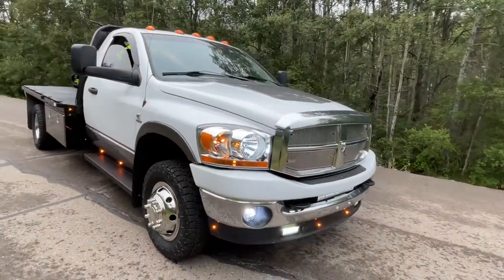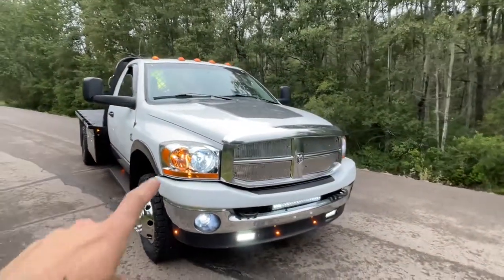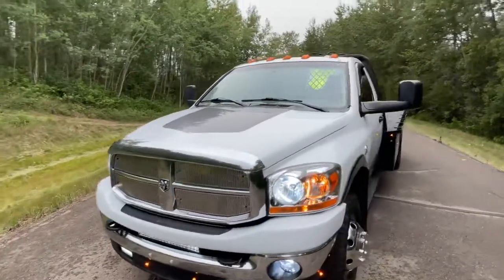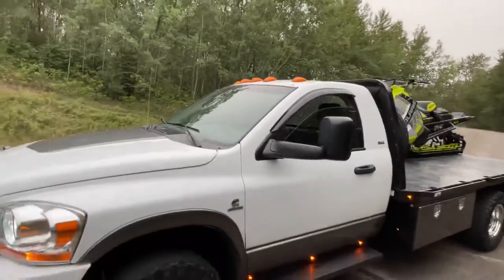This is an '07 but I added '06 lights because I do like that marker strip. I found a grill off of a Laramie, and we do have the factory marker lights up there.